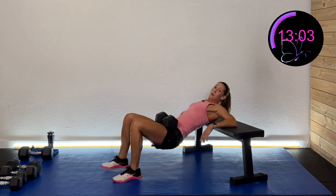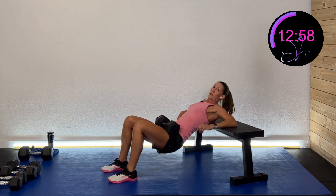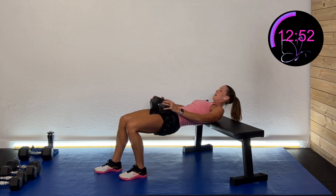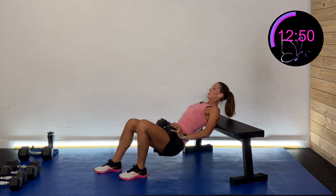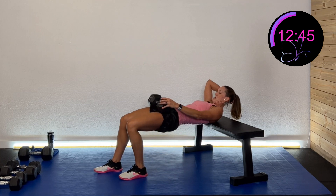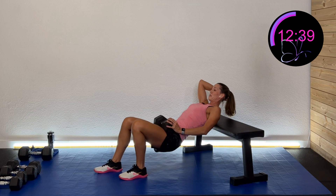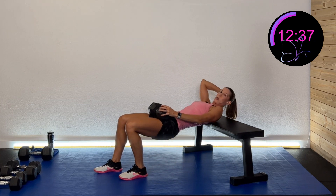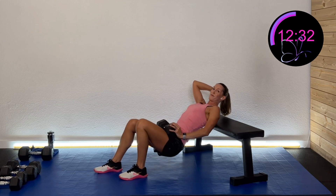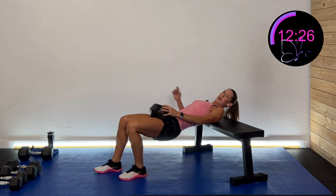If you don't have weight, I'm going to challenge you to do a staggered position this time and stagger the other way next set. Or if you want to do it with the dumbbell, you can — focusing a little bit more on one side. Coming down, squeezing at the top, nice and controlled. And rest.